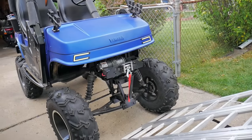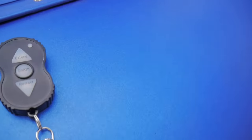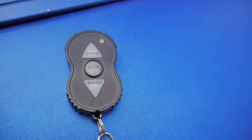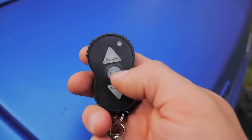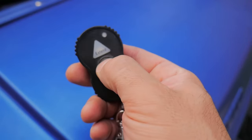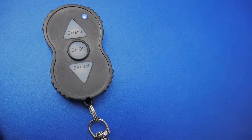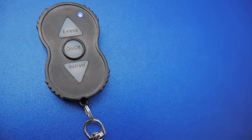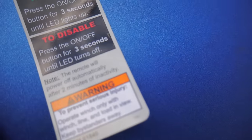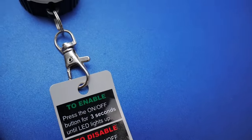One of the nice things about this winch is it comes with a wireless remote. To operate the winch, you hold the on and off button for about three seconds, the blue light lights up, and that means it's ready to go. Another nice thing about this remote is it automatically powers off after two minutes of inactivity so that your battery doesn't die on you.